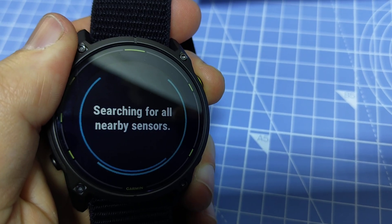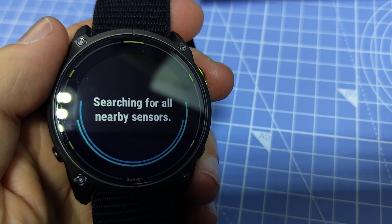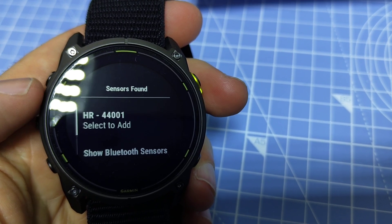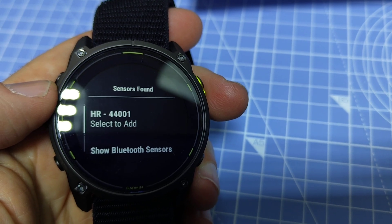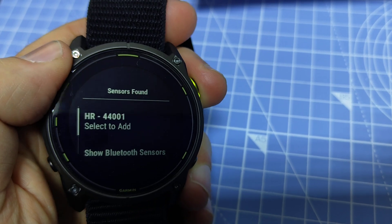Press on Search All and it's saying searching for nearby sensors. Now it says it's found one sensor, and since I'm at home and I know I don't have any other sensors in range, it will be the correct one.